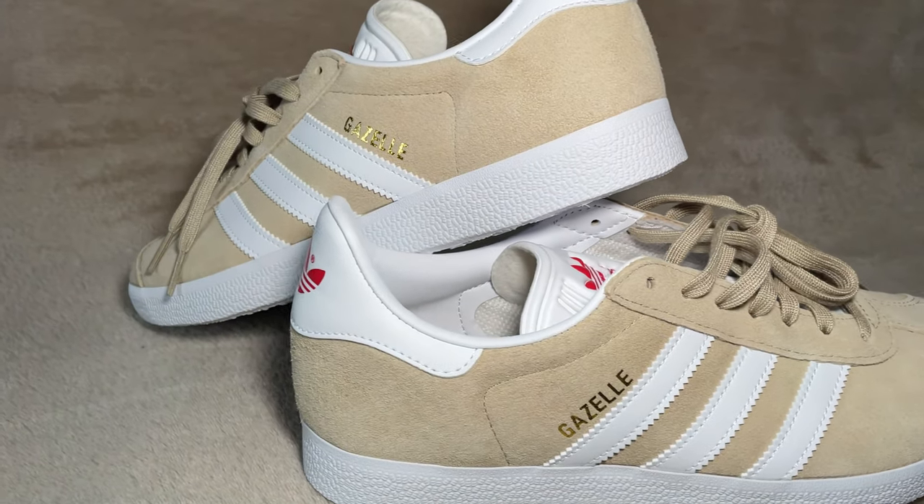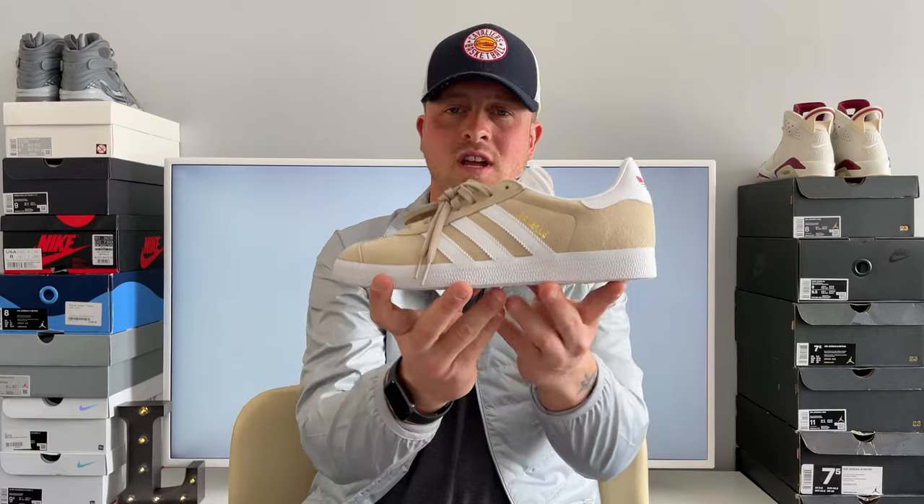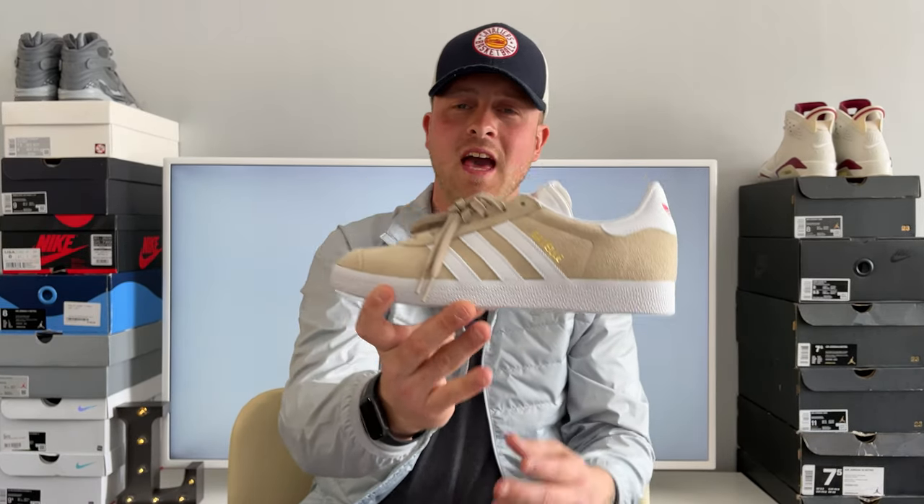The Gazelles in this beige colourway — I think these are an absolutely super clean, fresh colourway, and you can't go wrong with a pair of Gazelles. Adidas Gazelles just absolutely kill it. And I know, obviously, I say Adidas — a lot of you watching might say Adidas. It's just where I'm from, how I've been brought up. We call it Adidas, same as I call it Nike and some people call it Nike. But I call it Adidas.